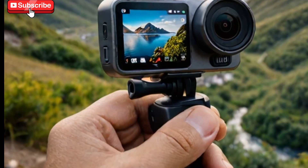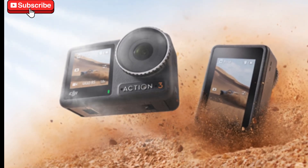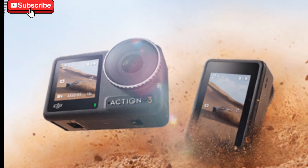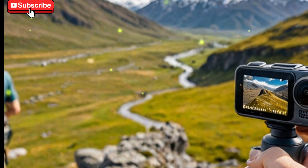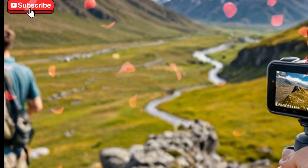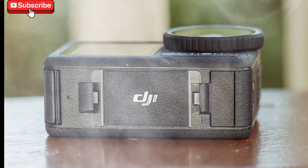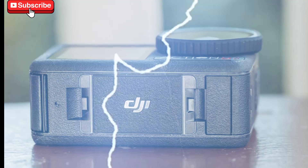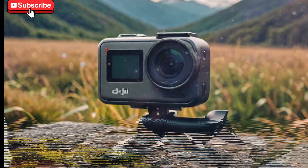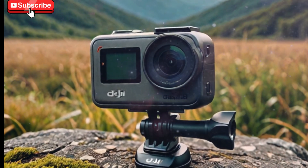Could DJI be shifting its product strategy? Are we now seeing the base variant first, with a potential DJI Osmo Action 6 Pro to follow later this year or early next? Or is DJI planning a simplified, more unified lineup with different variants based on user levels — such as a budget-friendly base model and a premium Pro edition? Think of what Apple does with the iPhone lineup or how Sony handles its camera series. DJI could be looking to expand its user base by making the Action 6 more accessible to casual users while still delivering powerhouse features for hardcore content creators.